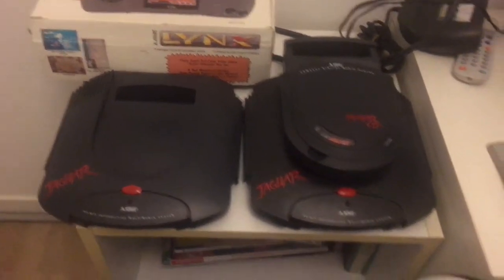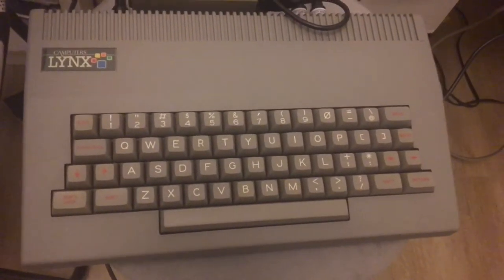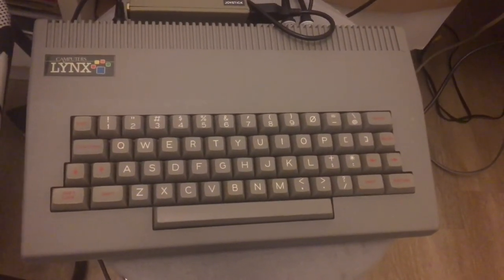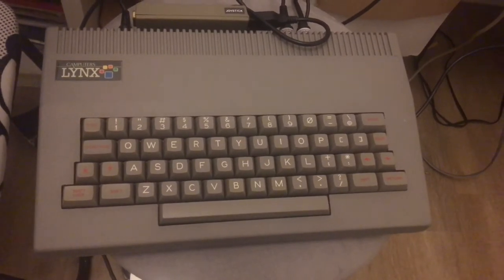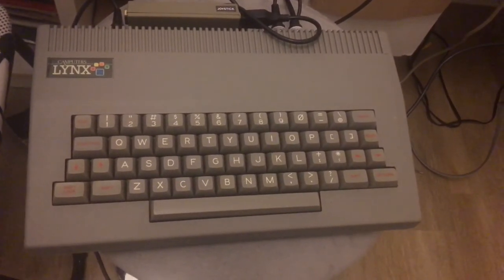Of course it's not the Atari Lynx, but it's a very rare computer called Lynx, a computer made in England in the first years of the 80s. Let's see if it has a very good version of the famous Atari game Centipede.